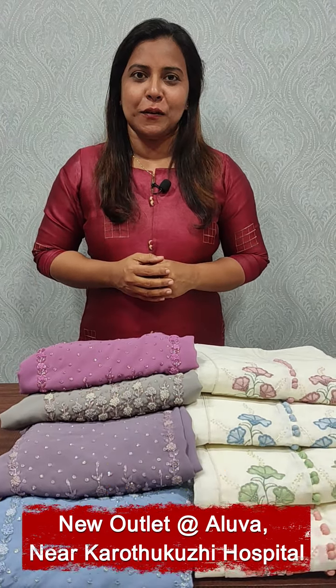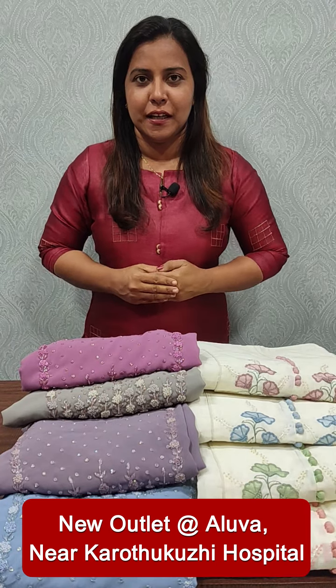Hi everyone, I am Manudilish from Femi Clothing. In today's video, we have included 3 different types of salvasi collection.